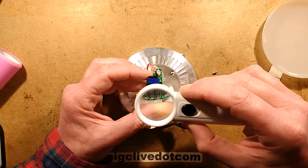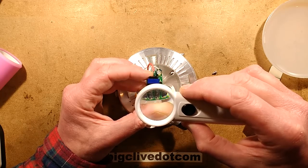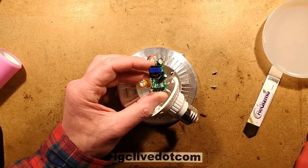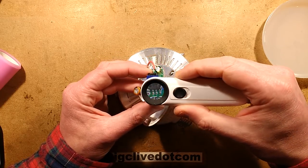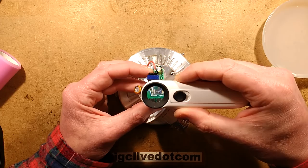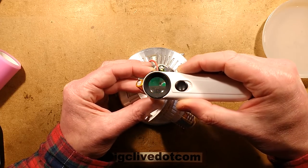9504... S... B. Let me get the bigger magnifier in — sorry, I know I'm not showing you what I'm seeing here. 9504SB. I'm not sure if you're actually going to see that.